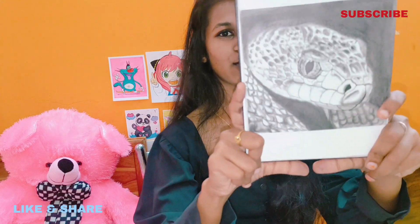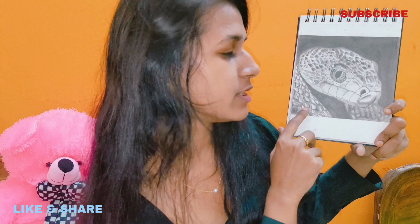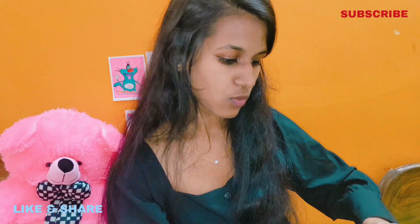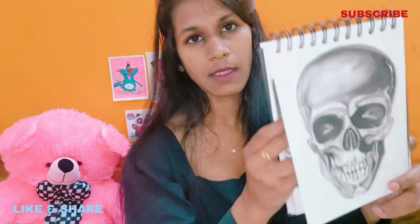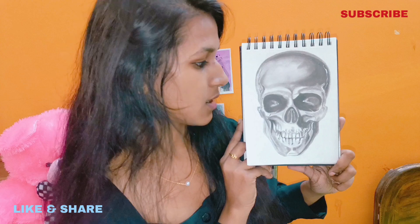And I want to show a very dangerous thing — it was very challenging. Look, this is a snake. I made this with sketch pencils and it took me two days. It's very detailed art, you can see it. Look at this — how dangerous was it? I really liked this type of drawing.